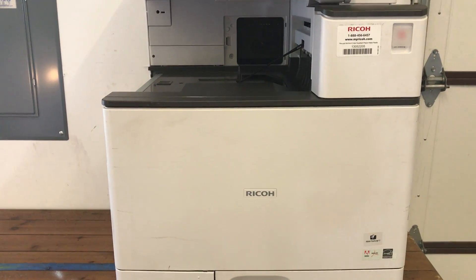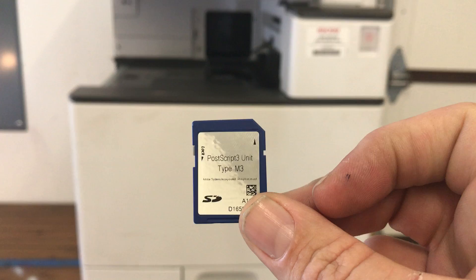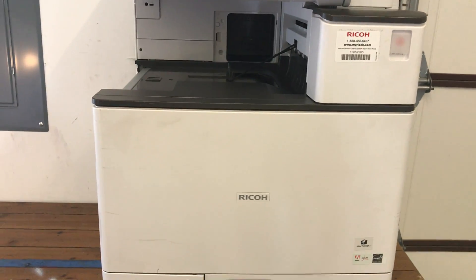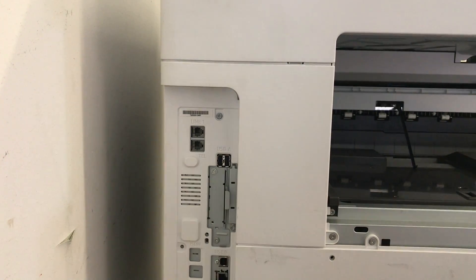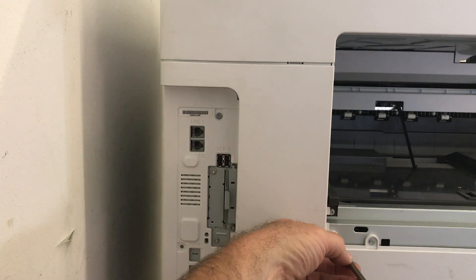In order to print to the Ricoh from a Mac, you do need the PostScript Unit 3 Type M3 installed in the copier. Here's where you place it — on the left-hand side towards the rear you're going to see a plate. You can get this out by just removing that plate, but it is very tight.